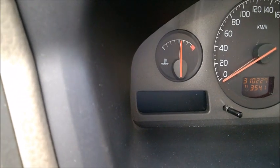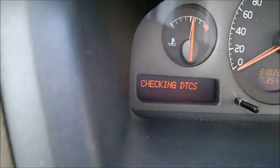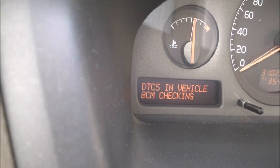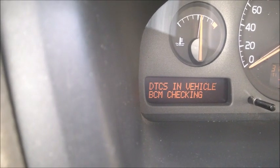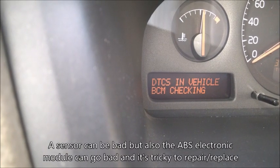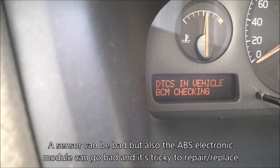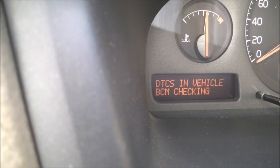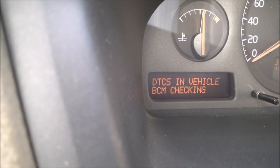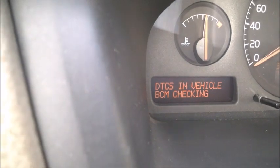BCM is the brake control module, related to ABS and similar systems. It could be a real repair if you have a code for it. The way to check it is: when you drive the car to about 15 kilometers per hour for the first time after starting the engine, you'll hear a small clunk noise from the front - that's the ABS self-checking. You need to do that in order for this computer to read the code.